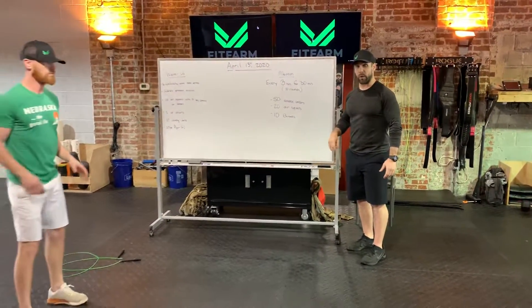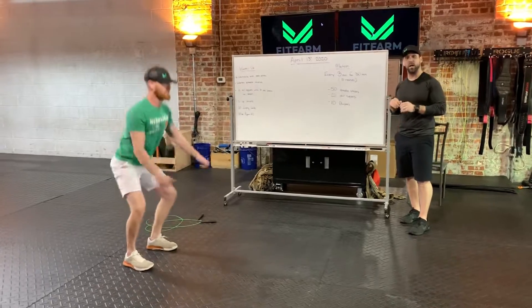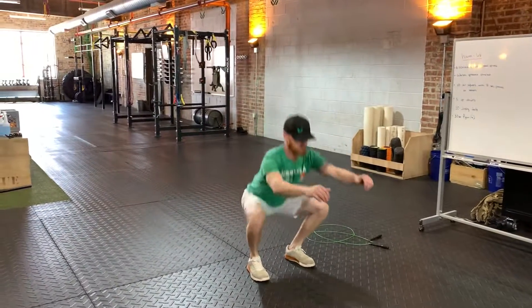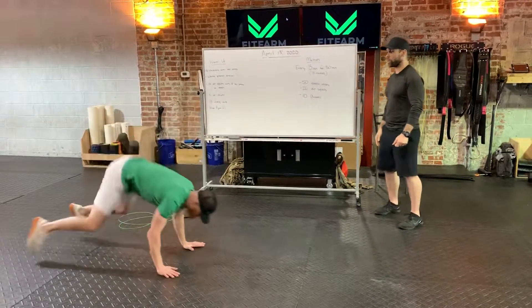20 standard issue air squats — no weight. I know some of you are going to be antsy to grab a kettlebell and add some weight to those squats. Keep that tempo quick and get through those 20 air squats with some quickness. And then just 10 standard issue burpees.